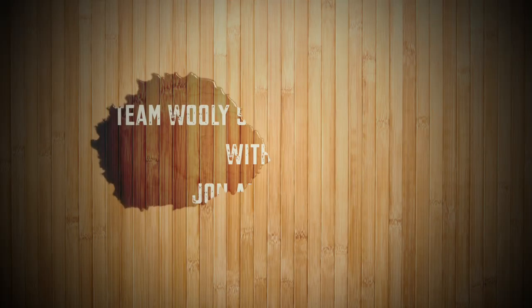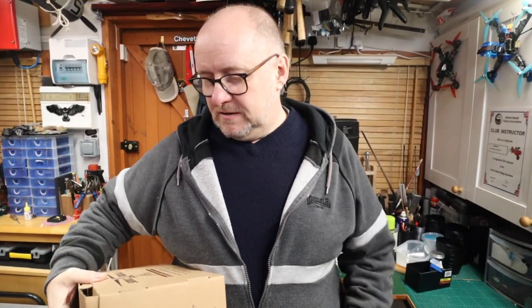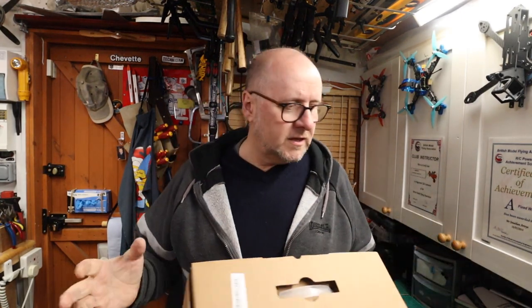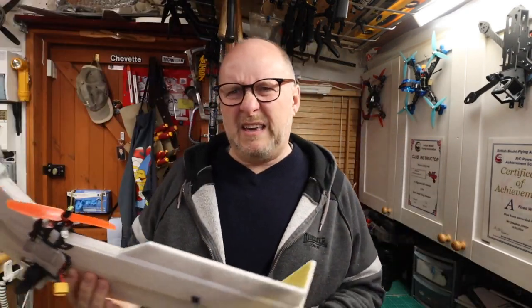Welcome back to Team Woolly Sheep. I fancied getting a plane but I've just got no room, so I fancied a wing. I like the little wings - you got your backpack, chuck your backpack on, and instead of carrying a plane you just chuck a little wing on. I've had this little bonsai wing which I take and it's okay, it's a bit of fun, but you get what you pay for.